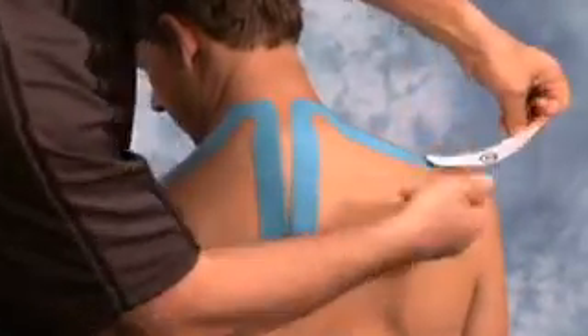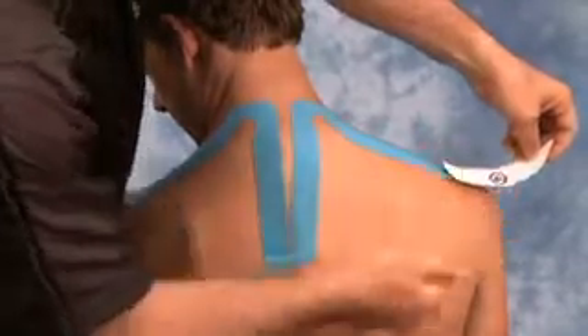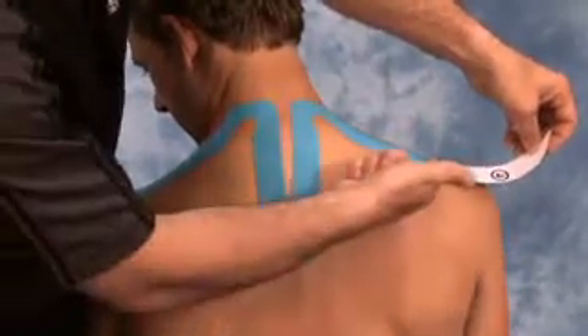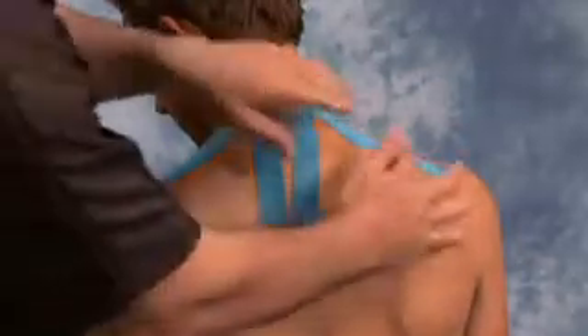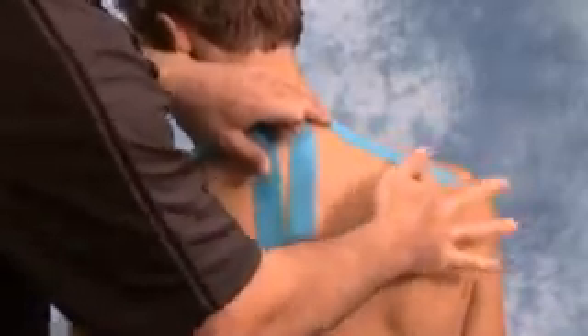Once again, do not touch the adhesive and wait until about 90% of the tape is applied before tearing the backing completely off. Once applied, rub over top of the tape to activate the glue.